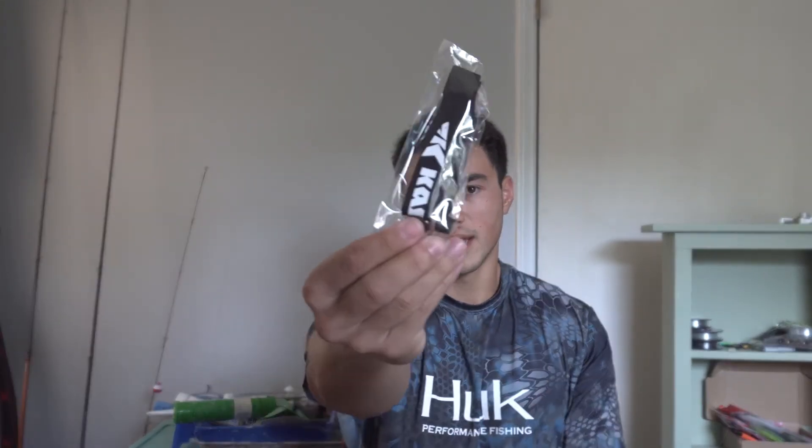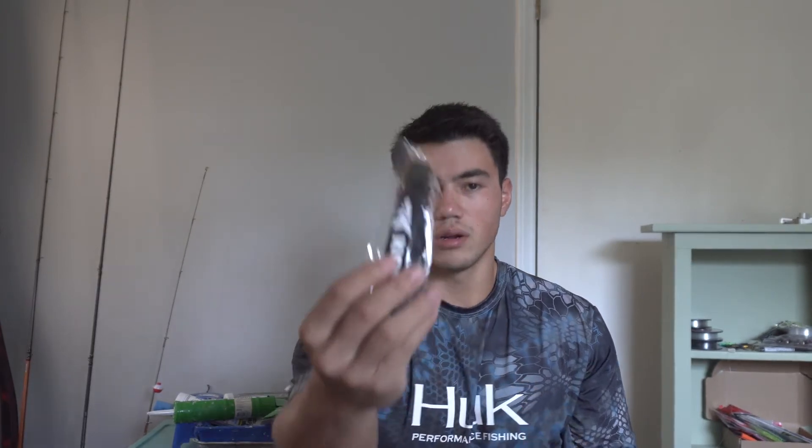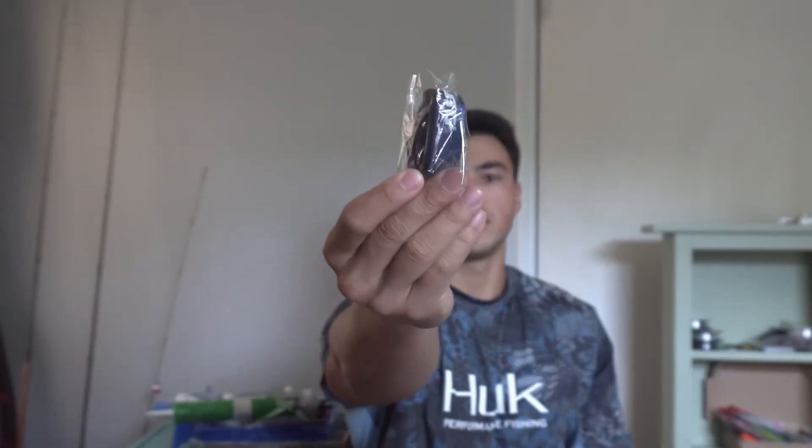Here we've got the Casking face protection right there. Got the lanyard right there. This is the sunglasses retainer, and this is the lanyard.